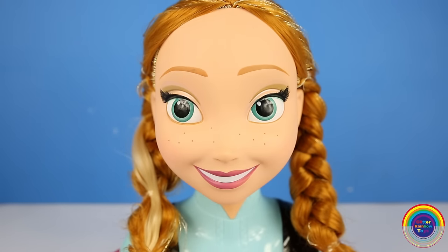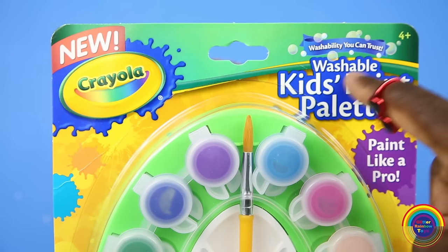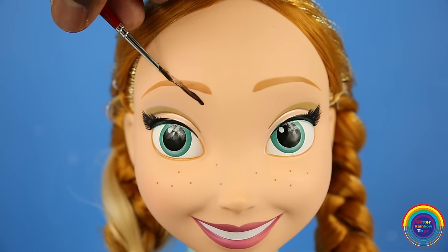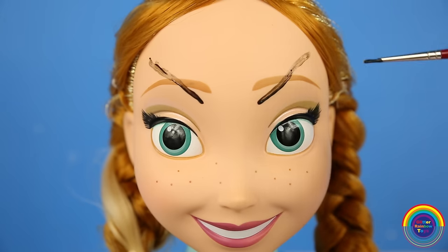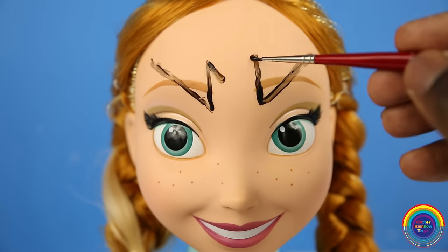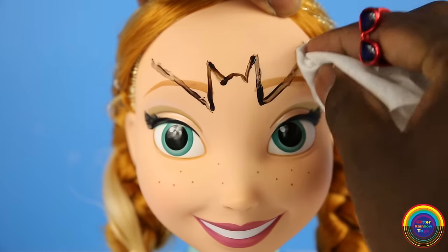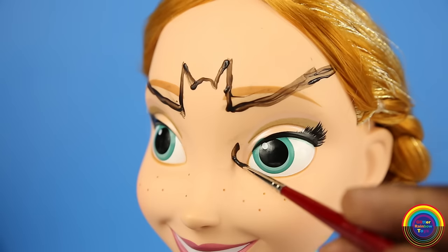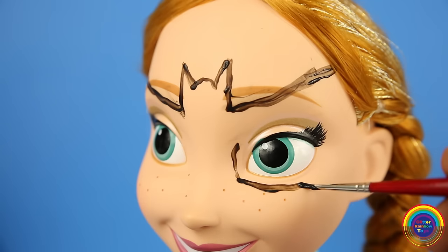Hi guys, this is very easy. All I'm using is some washable pen from Crayola, the Anna styling head, and some sticker gems. Don't worry if you make a mistake, because this pen is so easy to fix — you can always rub it off and draw it again.